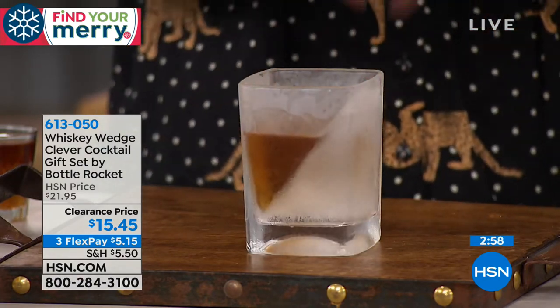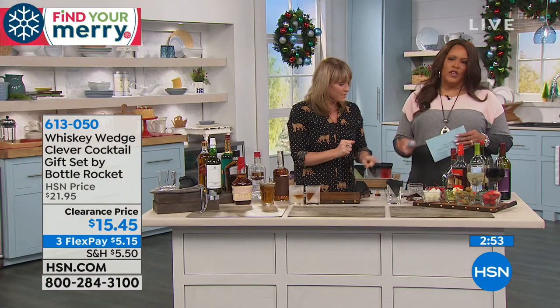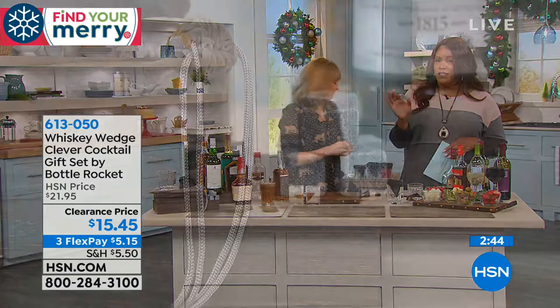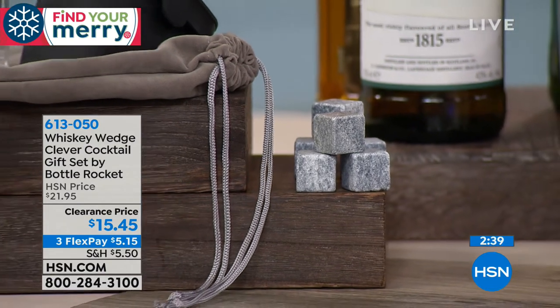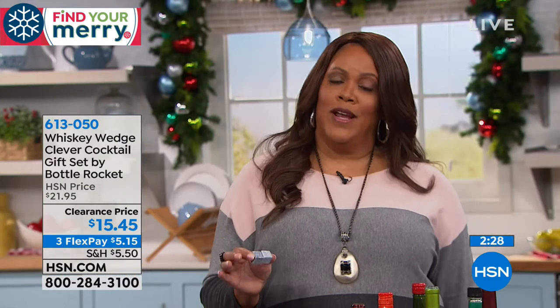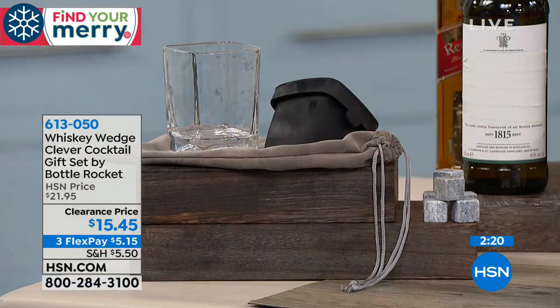That's the Whiskey Wedge Clever Cocktail. You're getting six of these soapstones — normally six of these little soapstones would cost you like $25. You're getting the whole gift set for $15.45, and we put it on three flexible payments for you of $5.15. So it's less expensive than a drink. You get this home for $5.15 and you never ever have a watered-down drink. It's the lowest price we've ever offered this.